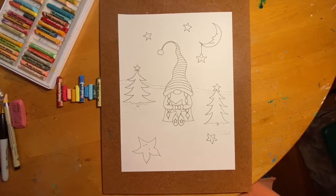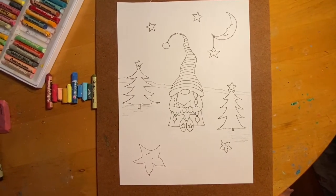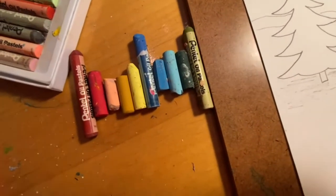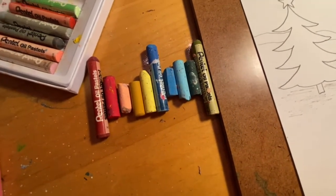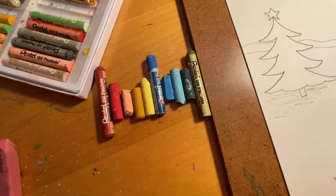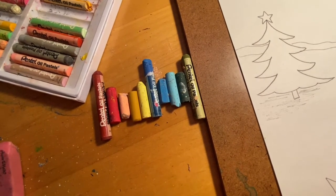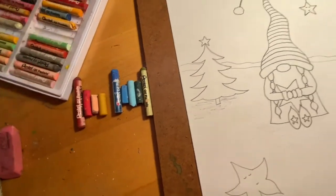Okay guys, so this is my inked-in version. It's nice and clean, I erased all my pencil marks, and now we're going to start our oil pastels. I went ahead and grabbed the colors I'm going to use: two shades of yellow, two shades of red — a regular red and a reddish brown — a couple shades of blue, a couple shades of green with a darker green, and for my blues I have light blue, medium blue, and dark blue. Go ahead and find those colors and we'll get started.